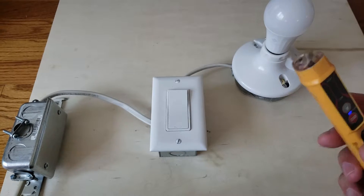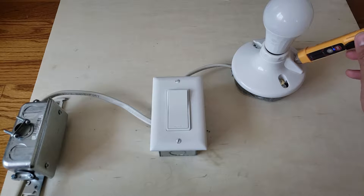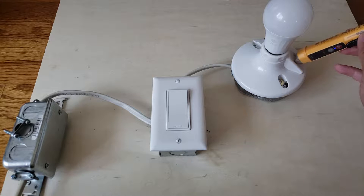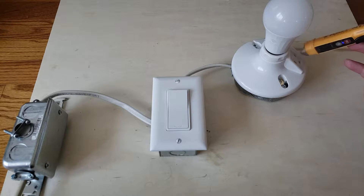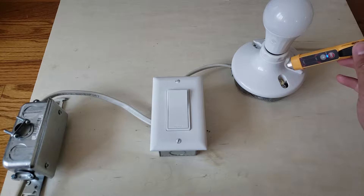I have the light switch off right now, so let's take a reading over here where there is no power. I'm not getting anything — nothing. The light switch is off, everything's good.